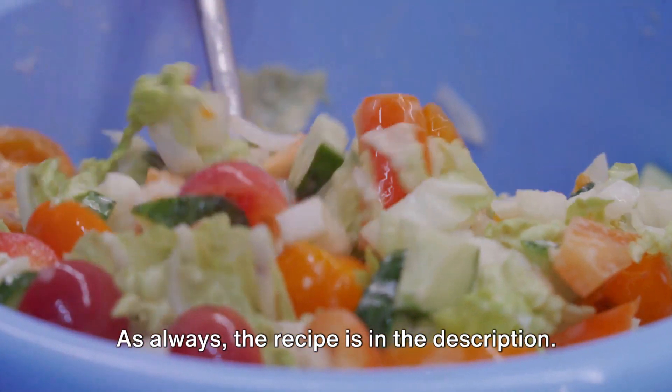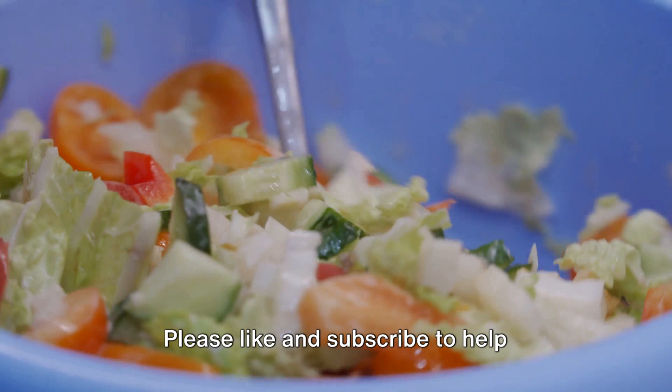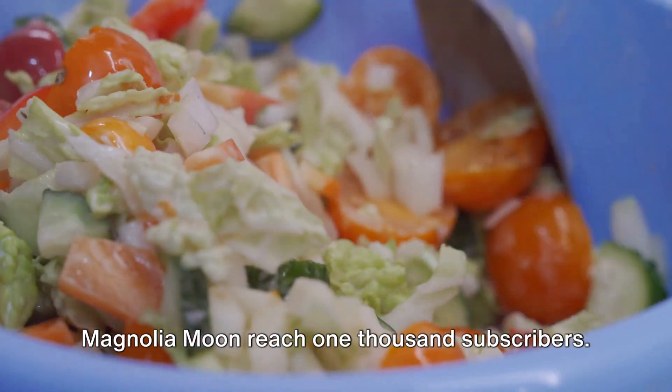As always, the recipe is in the description. Please like and subscribe to help Magnolia Moon reach 1,000 subscribers.